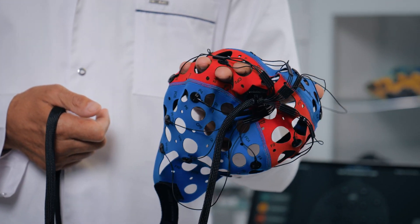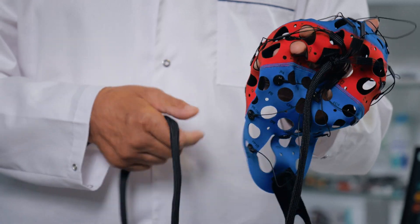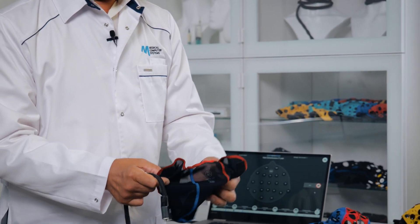Since we are conducting long-term monitoring, it is recommended to utilize electrode paste for this particular model. Upon wearing this cap, we need to secure it with a special fixing helmet to ensure proper fastening and protection.